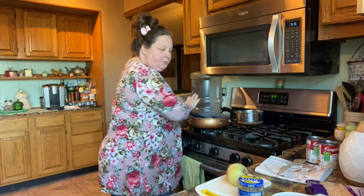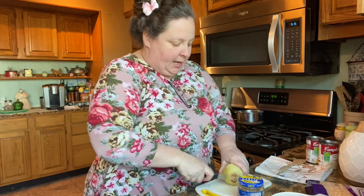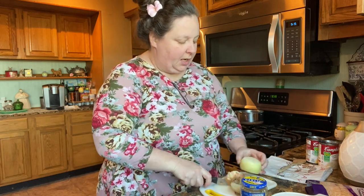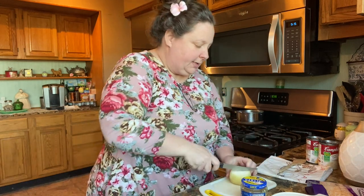I just started it and I am going to put an onion in there, some garlic, and some salt and pepper. Not much seasoning — this is just a simple, simple recipe.